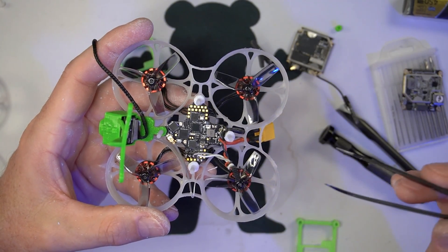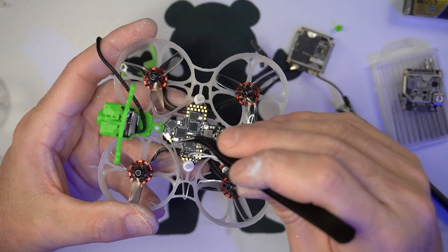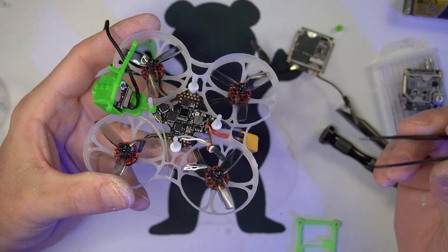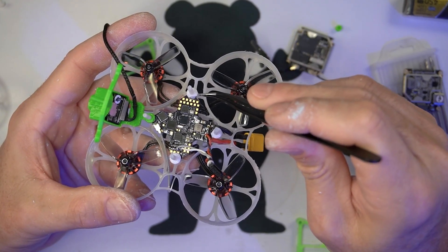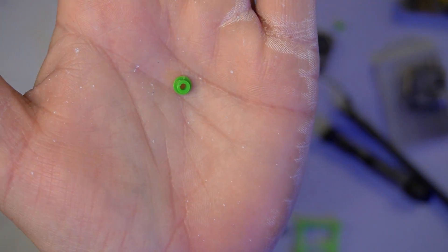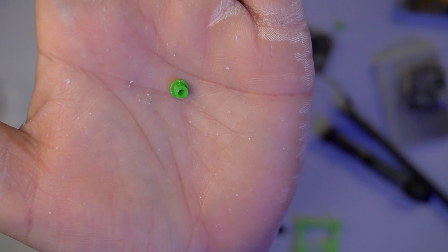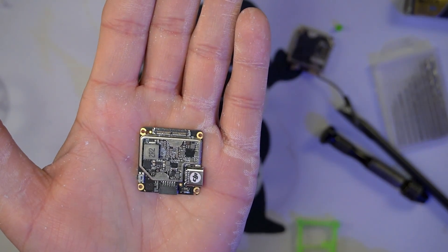Solder up your motors, solder up your wire harness, install your ELRS antenna or receiver antenna, whatever you got. I then use three of this new style of gummy — as you can see, it now has a flange and a lip to it. That's to help pinch the boards into place.